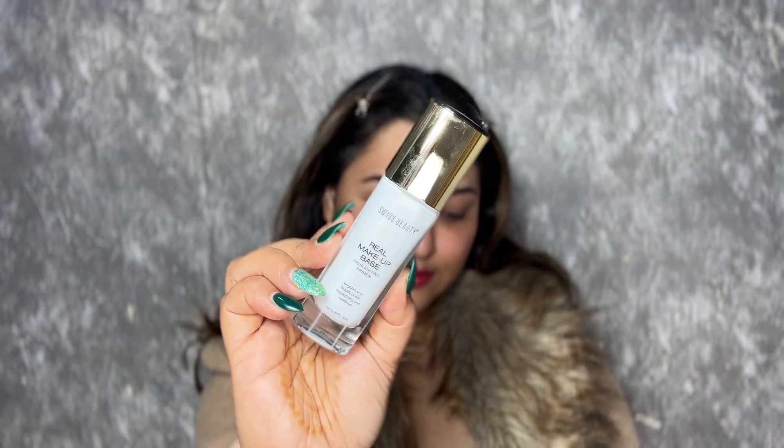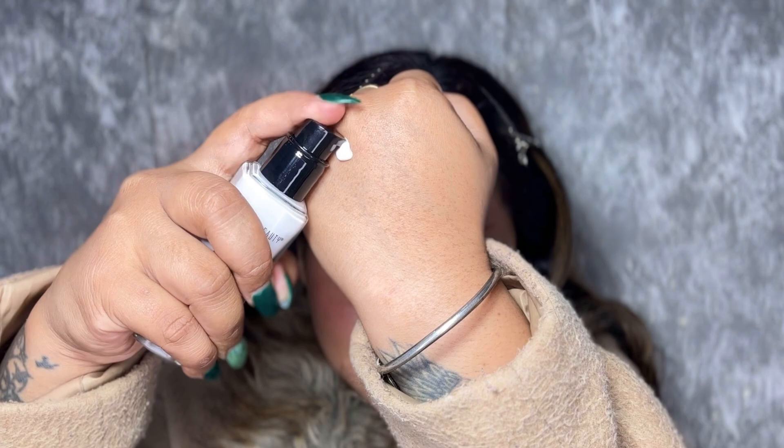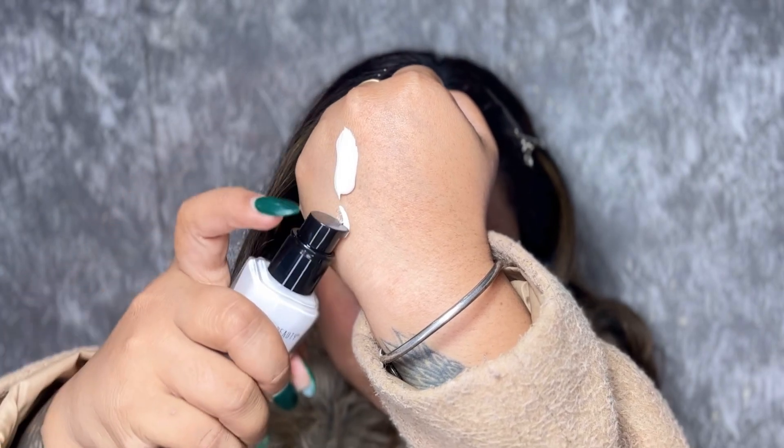The most important thing is skin prep. So to do that, I'm going to use Real Makeup Base. This is an illuminating primer plus moisturizer, which also makes your skin deeply hydrated and primed. I have really dry skin and in winters my skin is too bad, but this one can literally transform your skin in no time. Look at that glow.